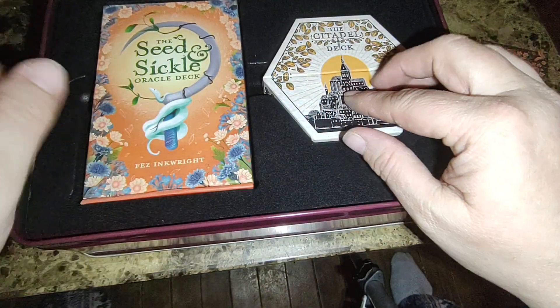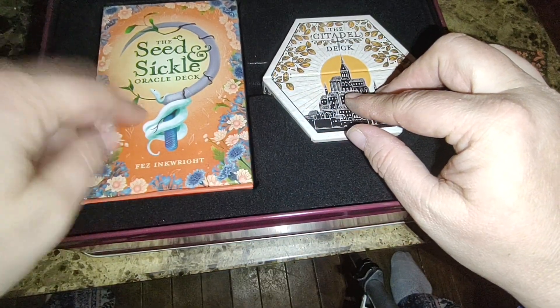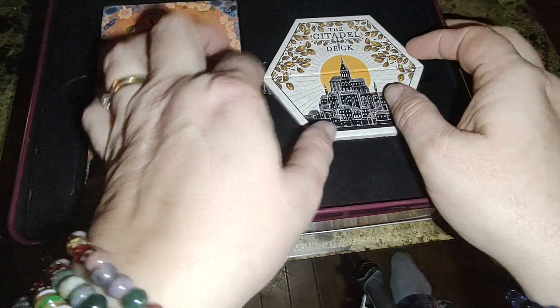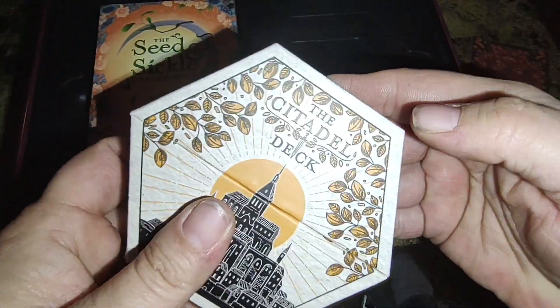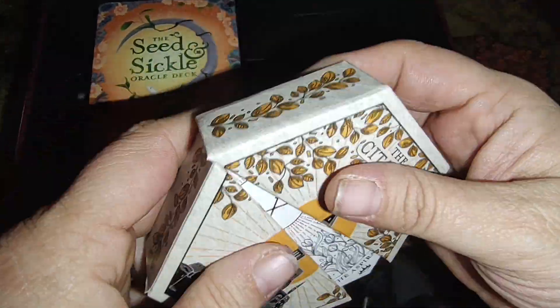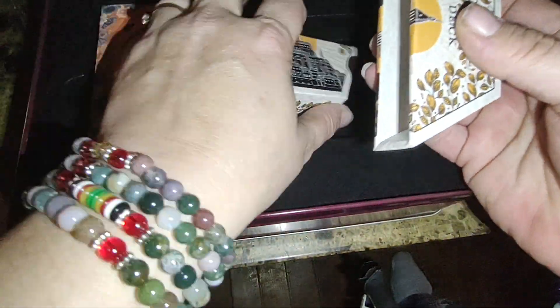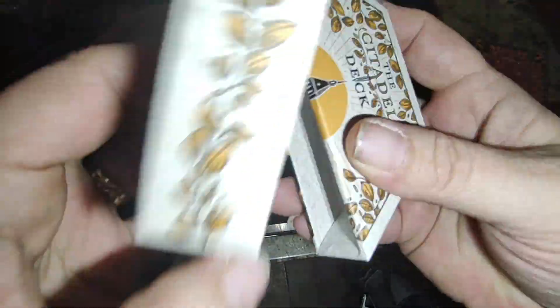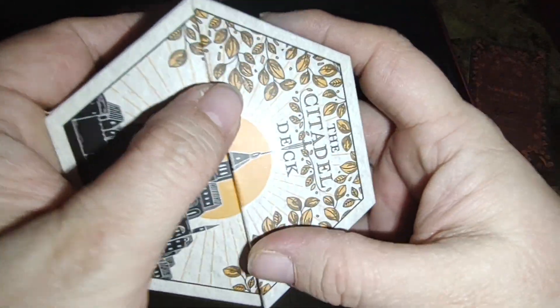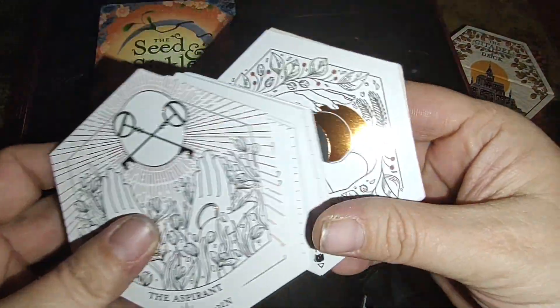And then we have the two decks — it looks like we have the Seed and Sickle Oracle Deck and then another deck, and it fits so perfectly in there. That's cool. It's called the Citadel Deck, and it's magnetic. I've seen a lot of walkthroughs on this. Beautiful.